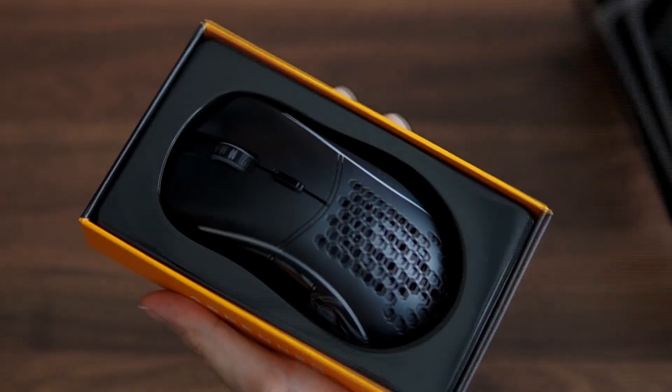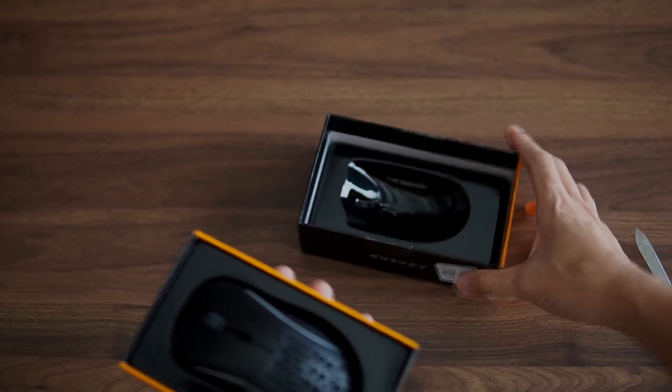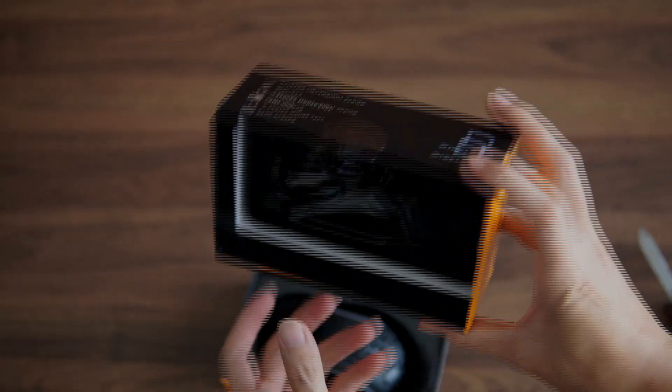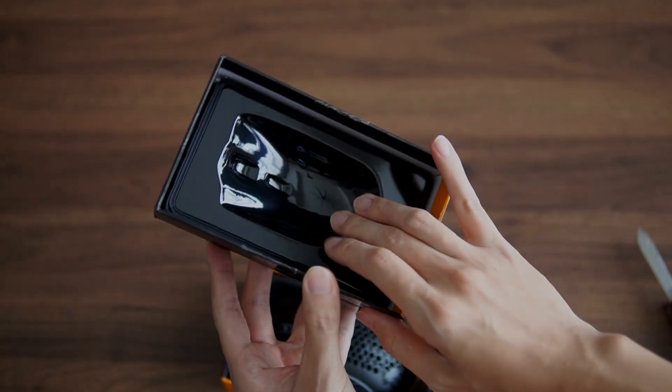Upon opening the box, you'll be greeted by the mouse itself seated right at the middle. There is nothing much at the top of the box here.